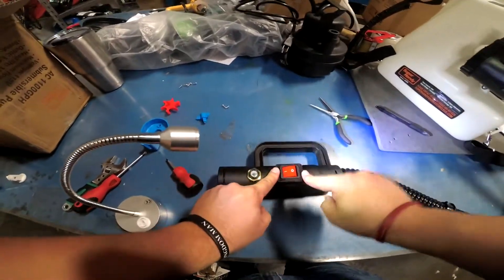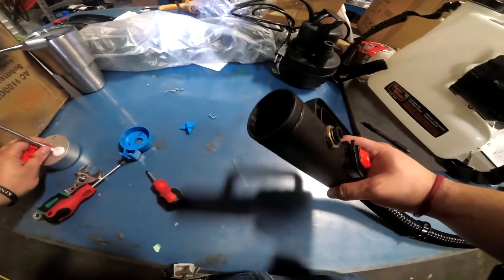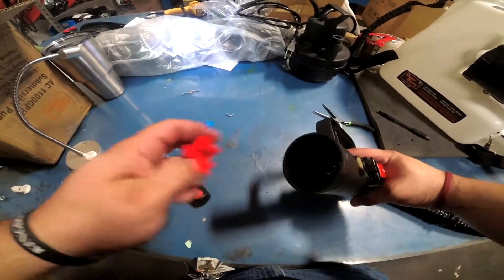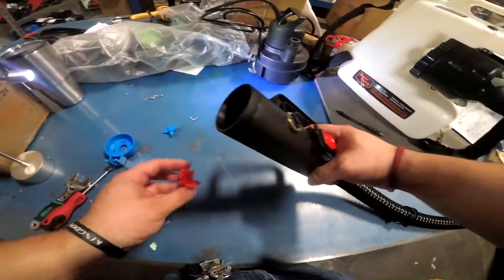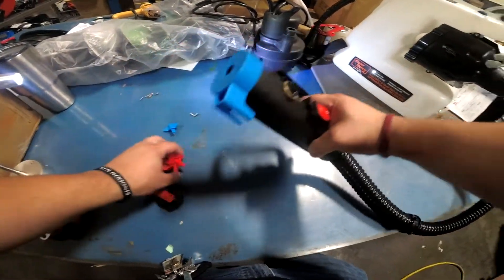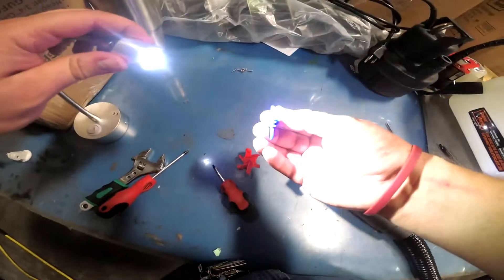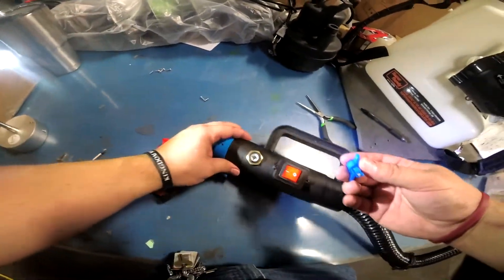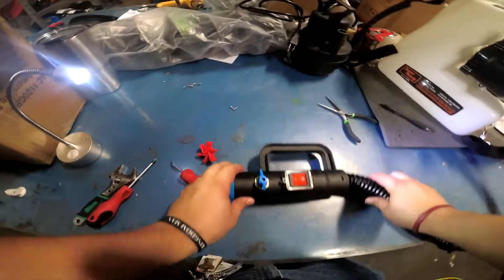Put this back in with the screws. Put your tip back in — it has little grooves, and it needs to be lined up to match. Just put it in and tighten that screw down with the Phillips screwdriver.